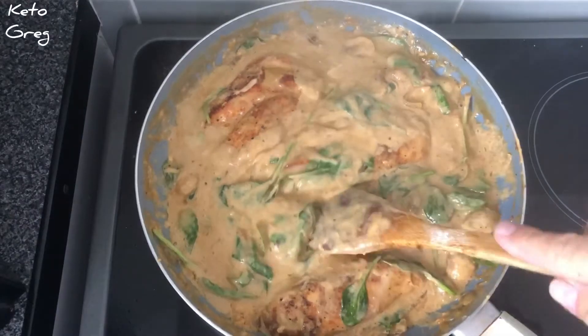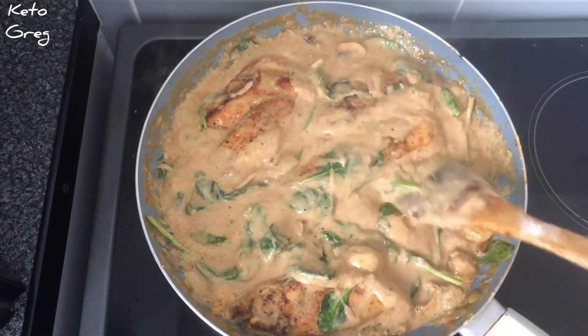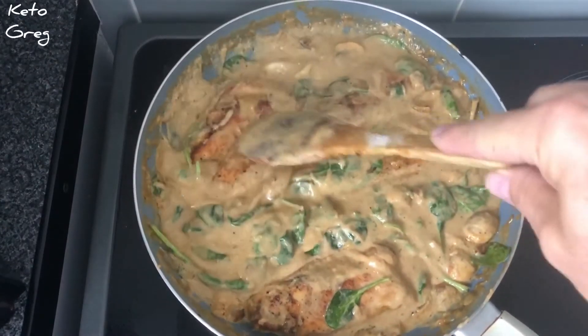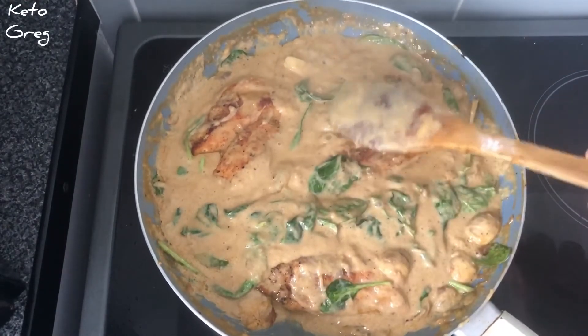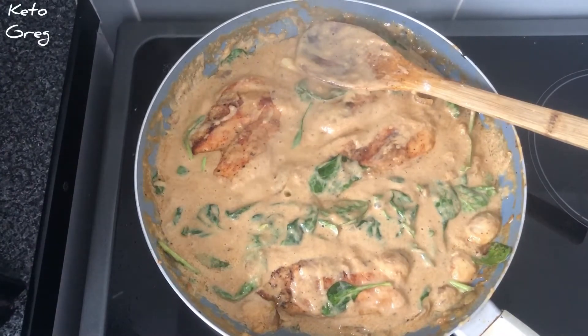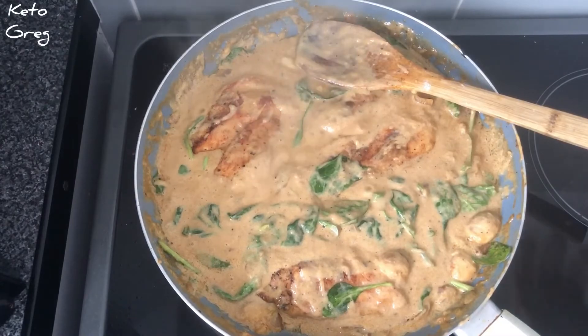What we've done now is added a bit of spinach because it's nearly cooked — it gives it a bit of colour and it looks a lot more appetising. Now I'm just going to cook myself a bit of broccoli and a bit of cauliflower, and then we can do that magnificent taste test.